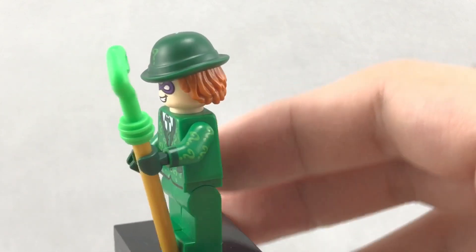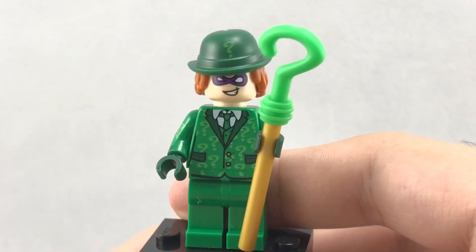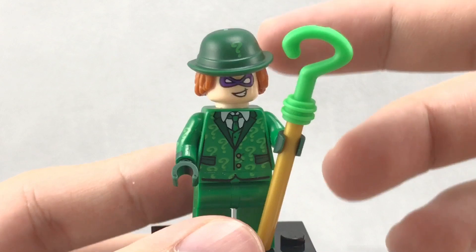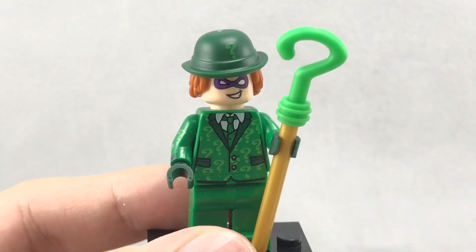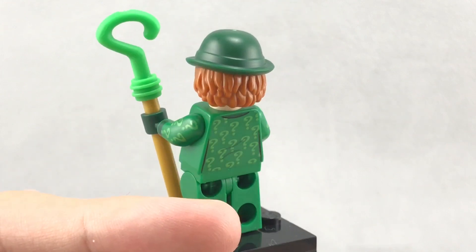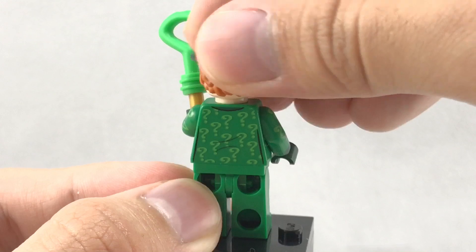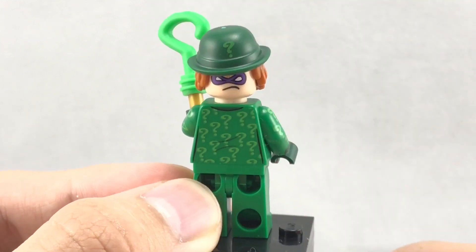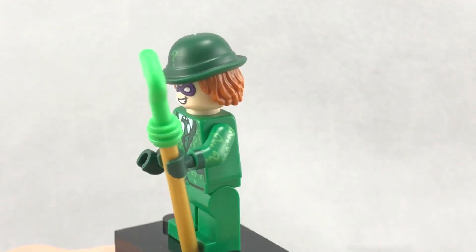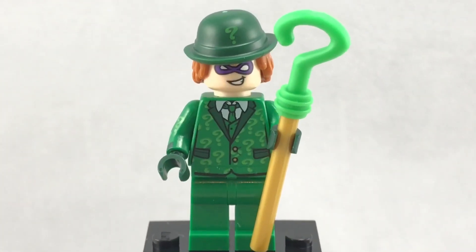You can even see little cuffs right there — excellent printing. His front face is a lot like other Riddler faces, but my favorite part is his hat: a question mark bowler hat we've seen before, but never with this hair attached, which gives off a Jim Carrey Riddler vibe from Batman Forever. On the back there's a ticked-off facial expression. You can also get the Riddler and his hat in the Arkham set, but this version is exclusive because of that nice torso.